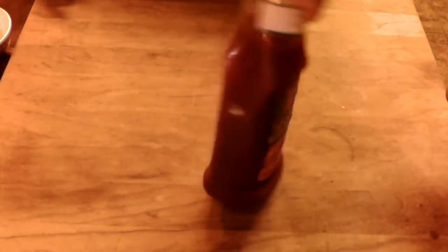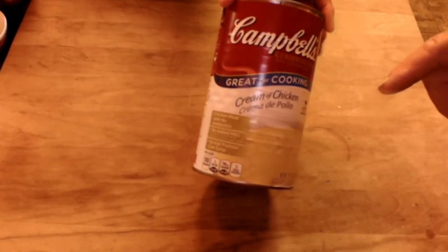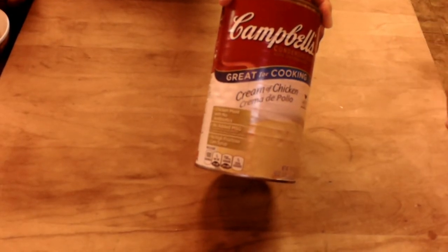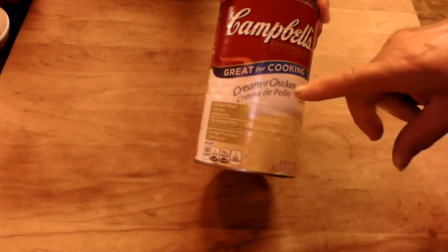The other thing we need is some ketchup, and then we are going to have some cream of chicken condensed soup. Now you can use cream of mushroom — we are using cream of chicken because some people have a problem with mushrooms, fungi. They are good for you, but we are going to use cream of chicken. You can use cream of mushroom condensed.